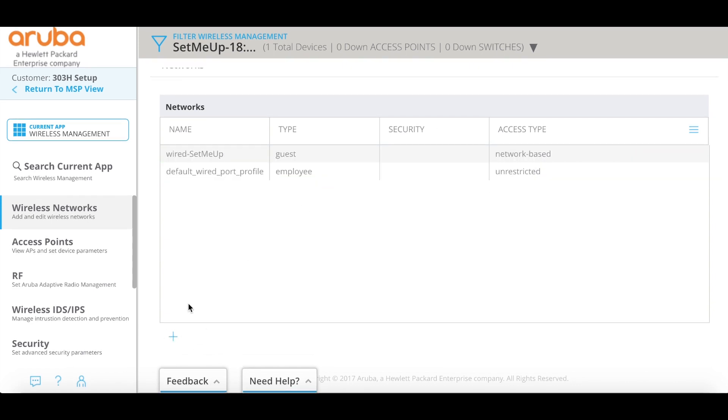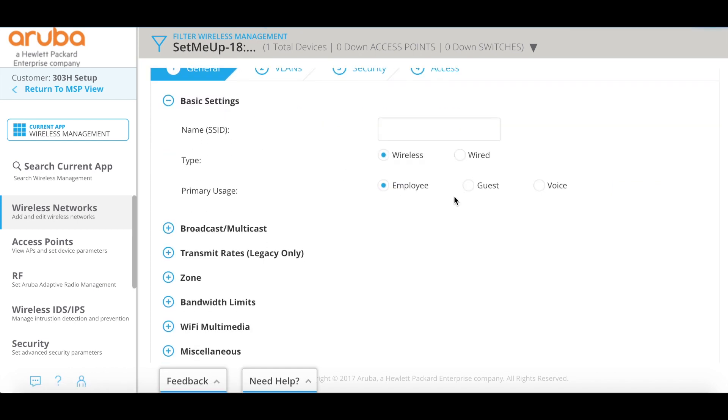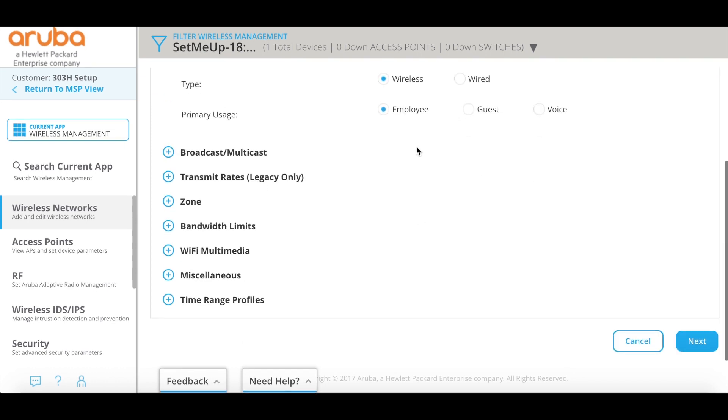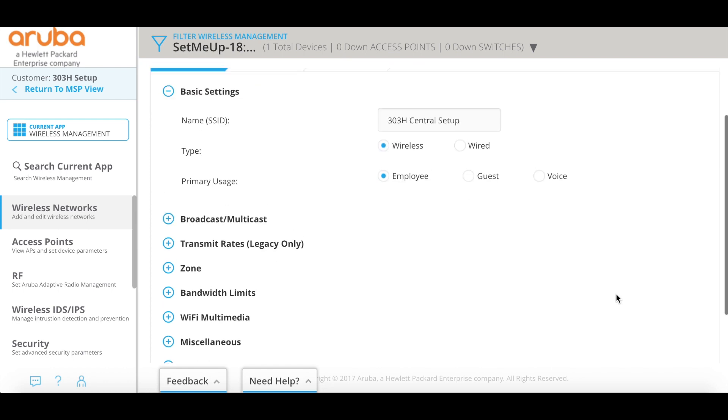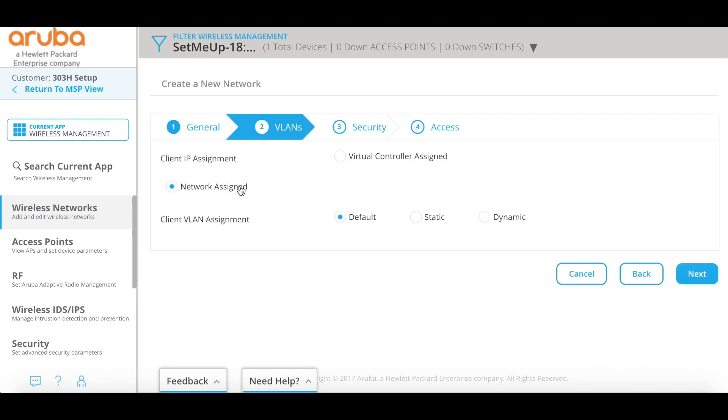What we're going to do here is just go into this little addition button on the bottom, click that, and that will bring us to our network setup — which if you've ever worked with Aruba Instant, a lot of this stuff is going to seem very familiar to you. We're going to go ahead and call this '33H central setup' and leave it as a wireless type of network with employee usage. There are all kinds of settings in here if you want to get into the advanced stuff with transmit rates, bandwidth limits, and time range profiles, but for now just to get you up and running we'll set this up with some default settings. I'll scroll down and click Next. Go ahead and leave this as network assigned as long as you've got DHCP or IP addressing coming from your network, and leave the client VLAN assignment as default unless you want to change that.